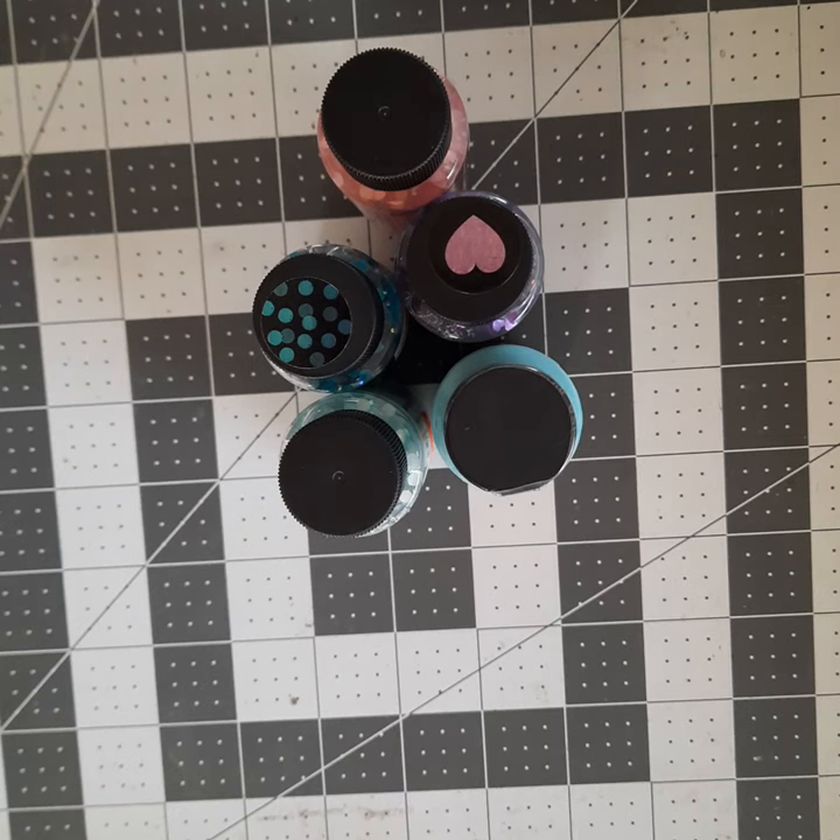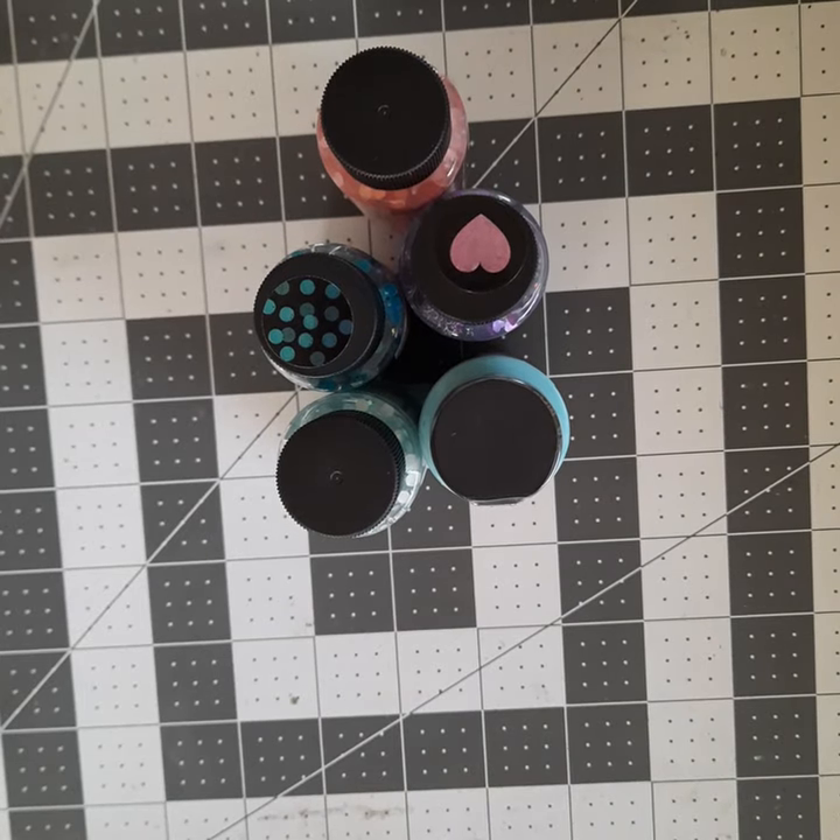I wanted to share some things I picked up at Hobby Lobby this week. I did go yesterday and picked up a few things, which include these paints you see. And then I went earlier in the week and picked up some other stuff.